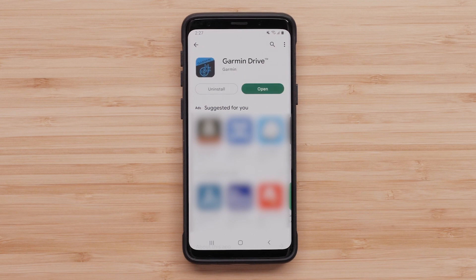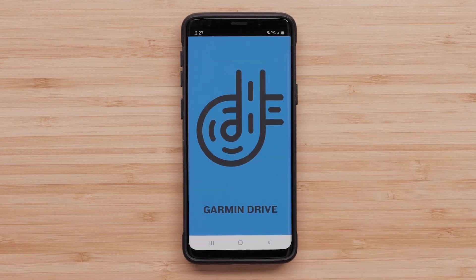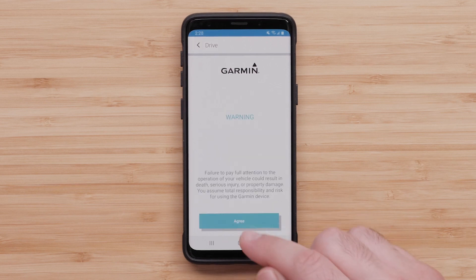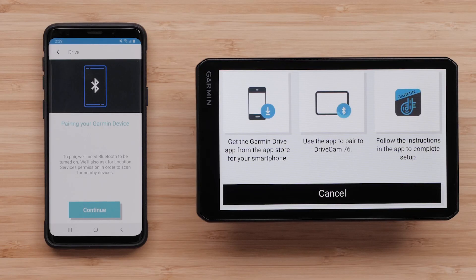Then open the Garmin Drive app once the download is complete. Review and agree to the privacy policy and license agreement before selecting Next. Read the warning and select Agree to continue. Then select Navigation Device, followed by Continue.